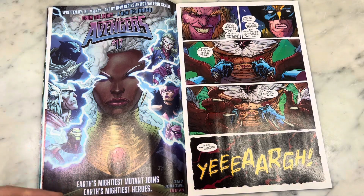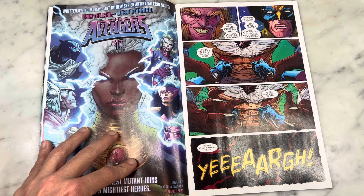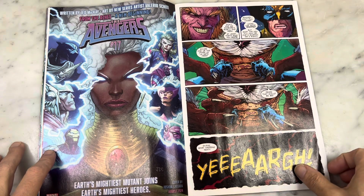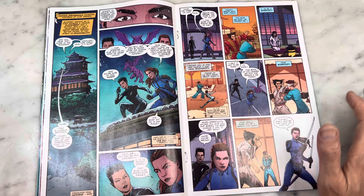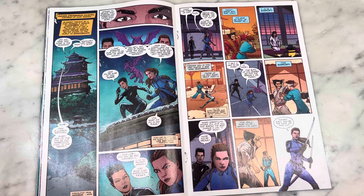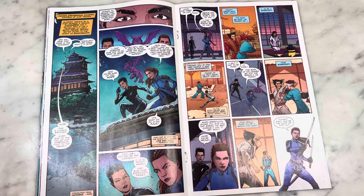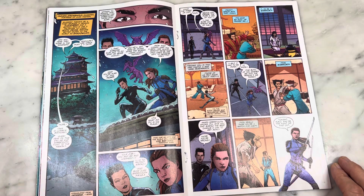Then I turn the page and I see Storm in what looks like the Avengers — she doesn't belong in the Avengers, and this is just weird art to me. But story-wise, at the end we see that Kitty and Yukio are here. Everyone else thinks the X-Men are dead, but Kitty has decided that on Wolverine's birthday, as a present to him, she's going to go guard Mariko and make sure that Sabretooth doesn't kill her — because even though he believes Wolverine is dead, he's going to carry this vendetta out forever and go kill people important to Wolverine on his birthday. That is some hate — he needs some therapy for sure.